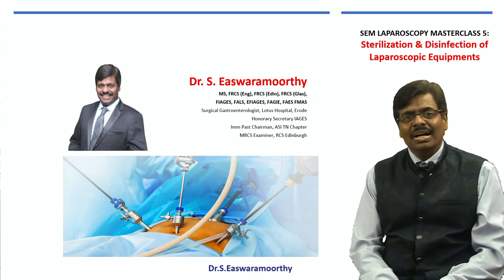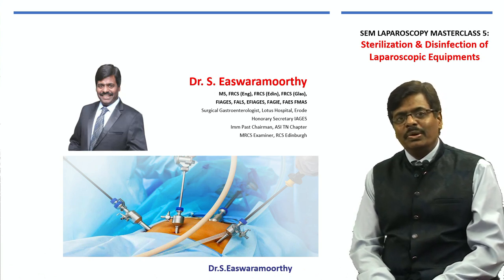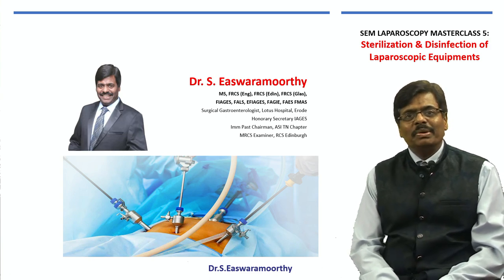Friends, ladies and gentlemen, welcome to SEM Laparoscopy Master Class 5. Today I am going to share with you some of the important information regarding the sterilization and disinfection of laparoscopic equipments.